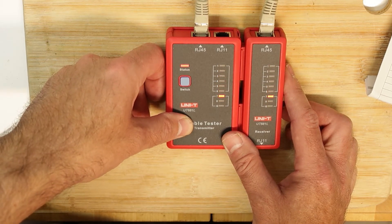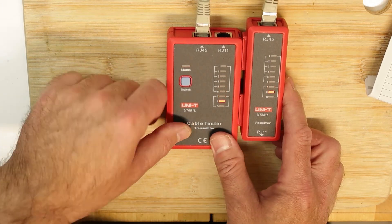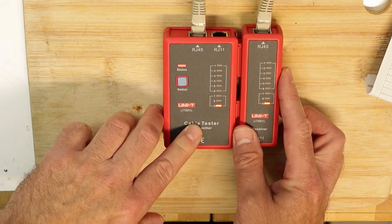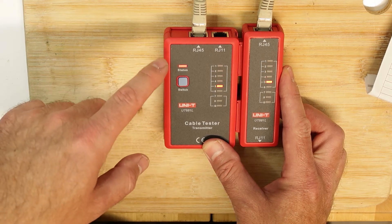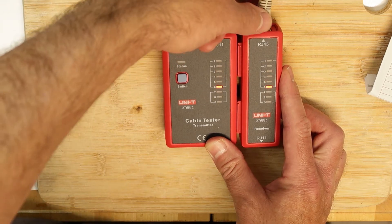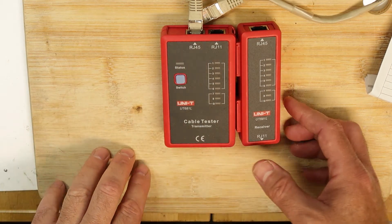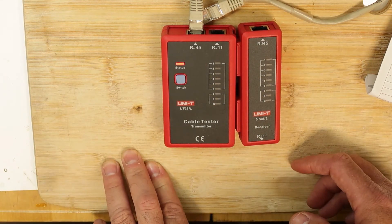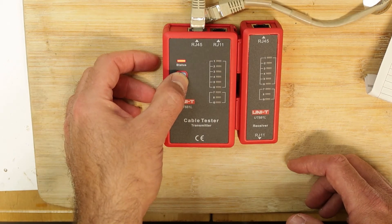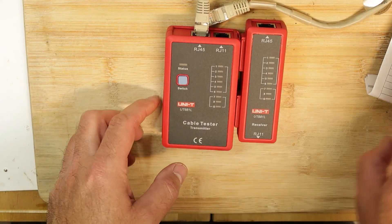What I like about this design is that the remote unit has no battery. It draws power through the cable being tested from the main unit. If I disconnect the cable, nothing lights up on the remote side because there's no battery there. After about four or five seconds of inactivity, it shuts off automatically.